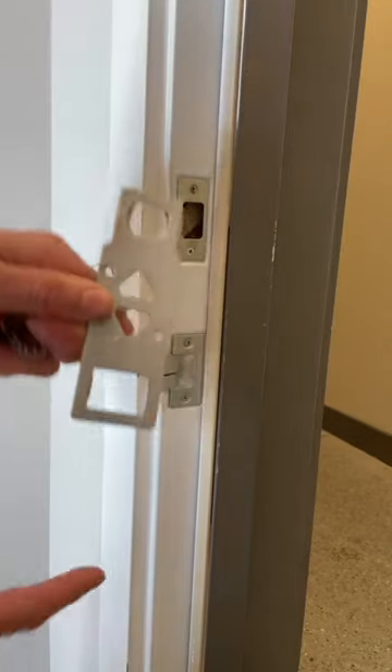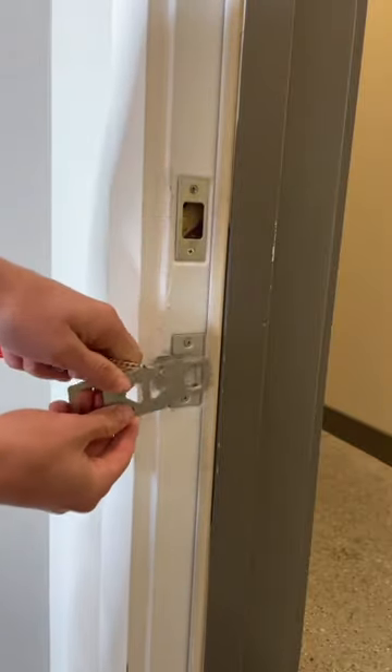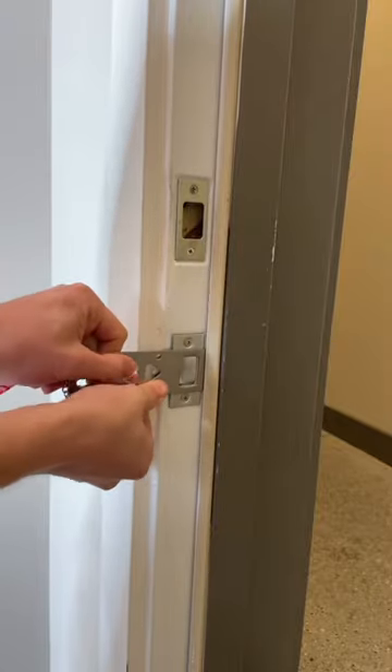So let's actually show how to install this. We're first going to take the metal piece and match it up to the door hinge lock, not the deadbolt lock. Now you'll see there's a couple different sizes — see, that doesn't fit, so I'm going to go ahead and use this side.